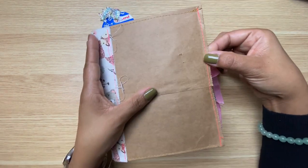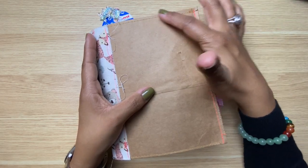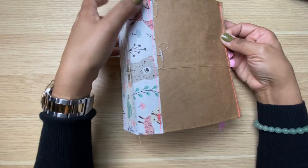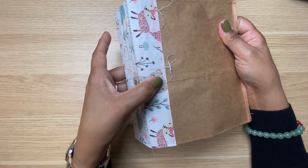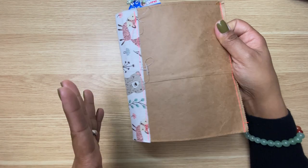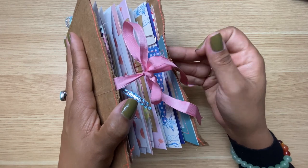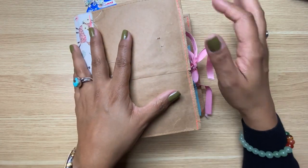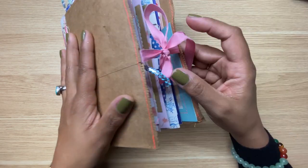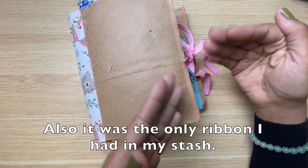I used my sewing machine — you can see I used two different kinds of thread, probably because I ran out of one color and switched to the other. I used a fabric tack to attach the fabric, but then I also sewed it just to make sure it was secure because I have trust issues with glue. I also sewed in this ribbon. I typically wear black, gray, white — so it was unusual for me to have pink, but I do tend to make a lot of things with pink.